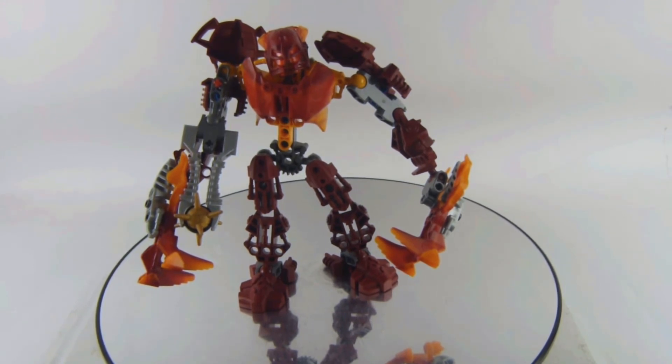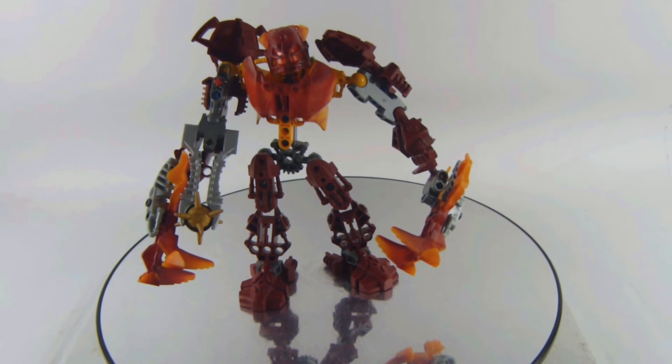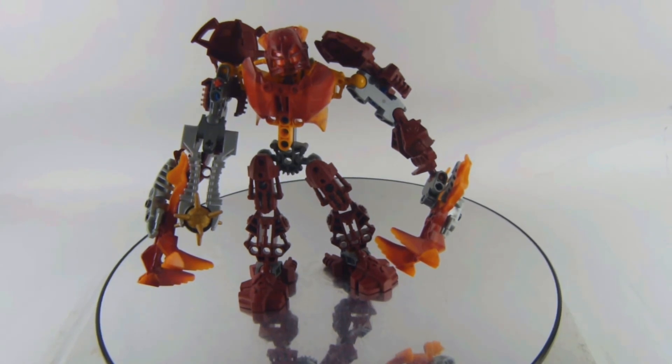What's your favorite and least favorite Bionicle season of all time? I think this is a nice figure. I'm kind of sad that one piece broke, so eventually I'll have to get a replacement. Yeah, this is set 8979 Glatorian Malum and I totally recommend you get this figure.